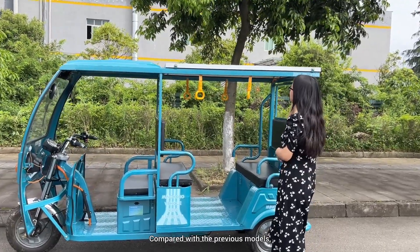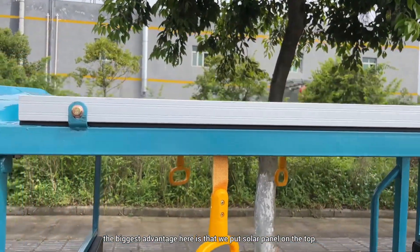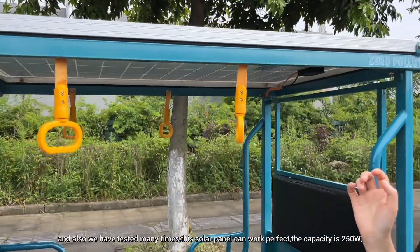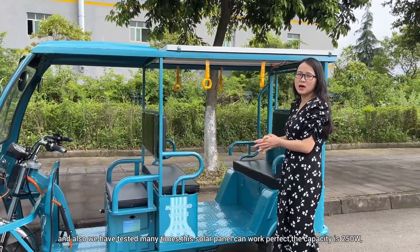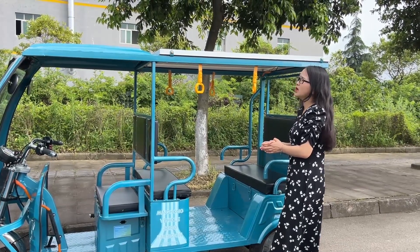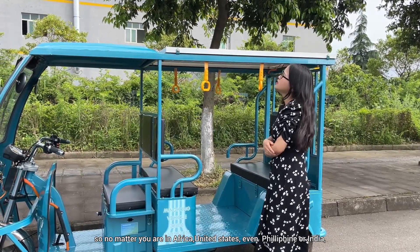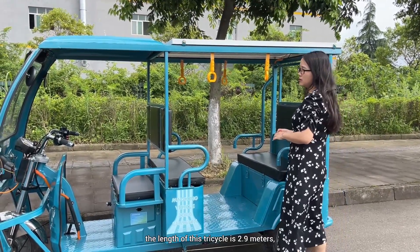Compared with the previous models, the biggest advantage here is that we put a solar panel on the top. We have tested it many times — this solar panel can work perfectly. The capacity is 250 watts, so no matter you are in Africa, the United States, the Philippines, or India, this can effectively extend the driving distance.